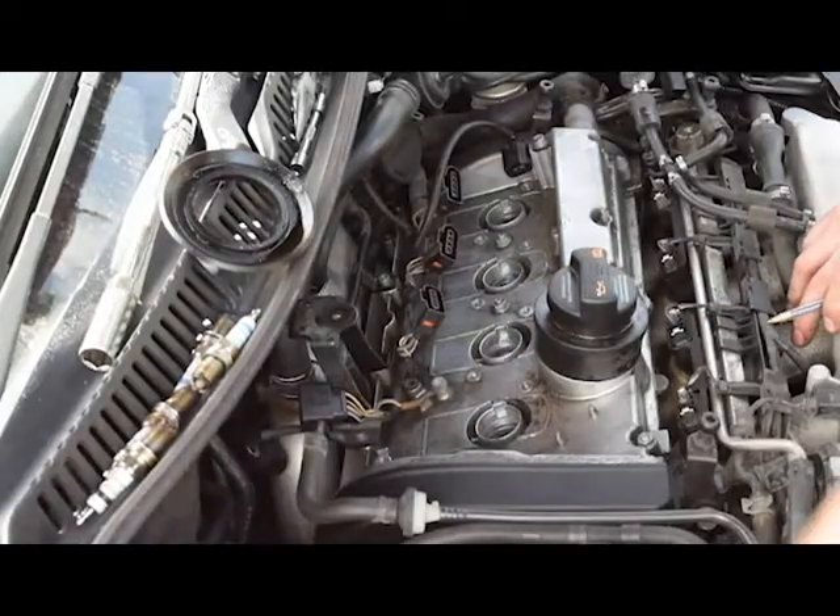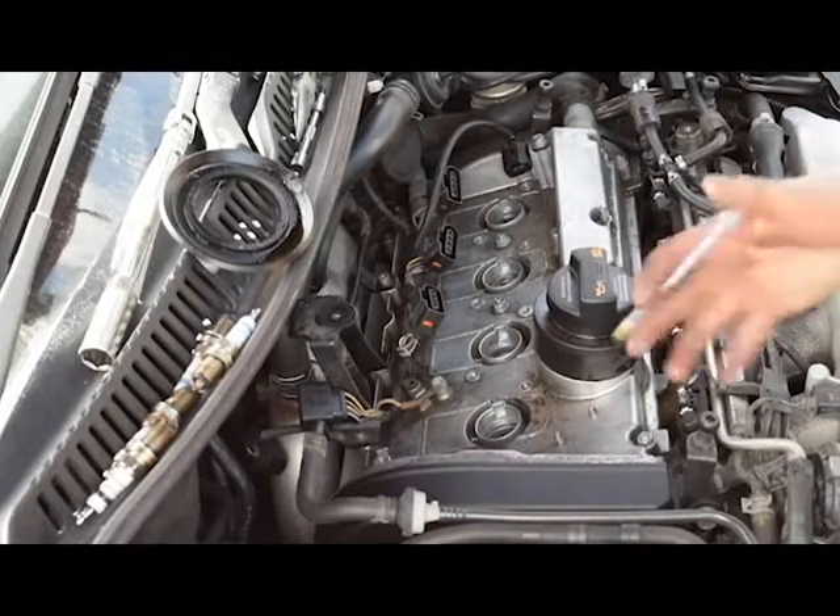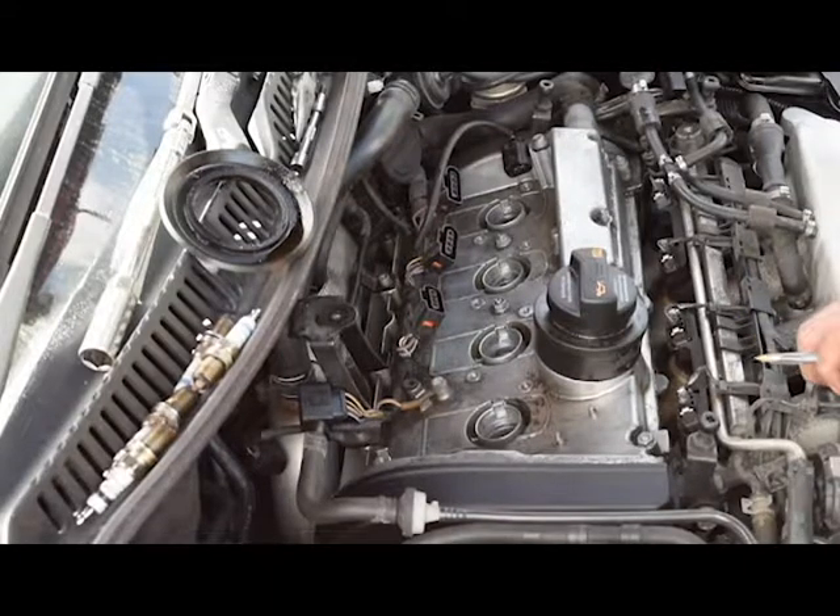If one cylinder were coming out at around 60 or 90 psi — anything considered significantly lower — it would probably indicate a worn piston ring or a failed valve seat. That means taking apart the engine, rebuilding it, or having the head rebuilt with a new valve seat.